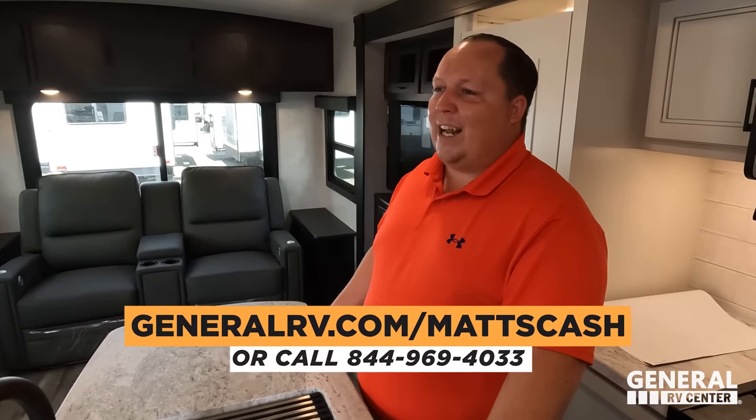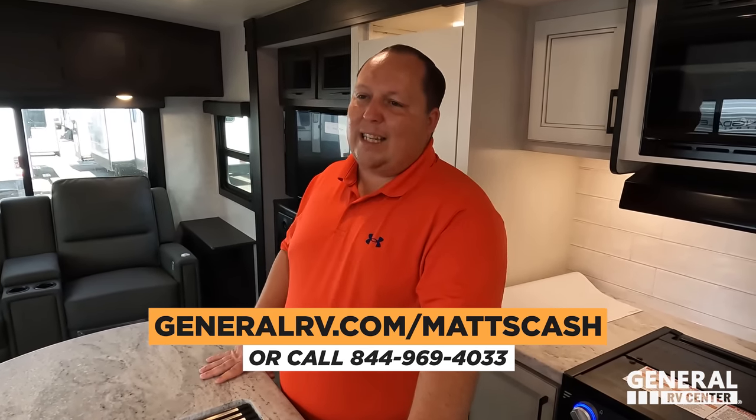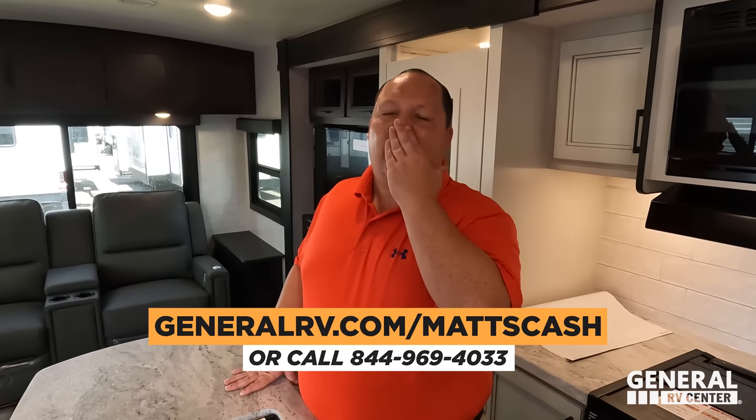That's the review. Thank you so much for watching. If you're interested in a travel trailer like this, go to GeneralRV.com/MattsCash. You can call 844-969-4033 or go to MattsRVReviews.com and fill out the contact tab. We are here to help everybody in America get the absolute best price on an RV. If you're in the market for any RV, please reach out to our team. Thank you all so much for watching — it's so nice checking out bigger travel trailers like this, especially one with a kitchen island. Make sure to leave a comment below, smash the thumbs up button, and subscribe. We'll see you next time.